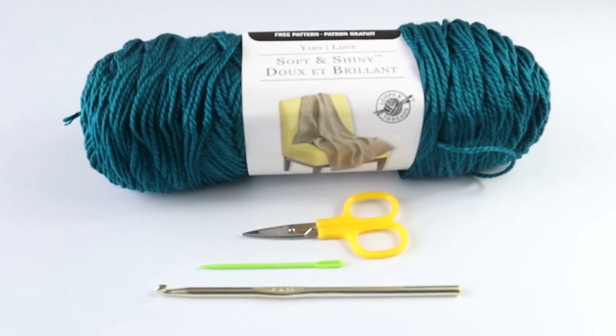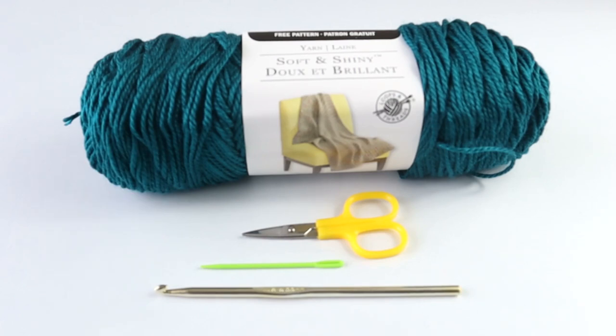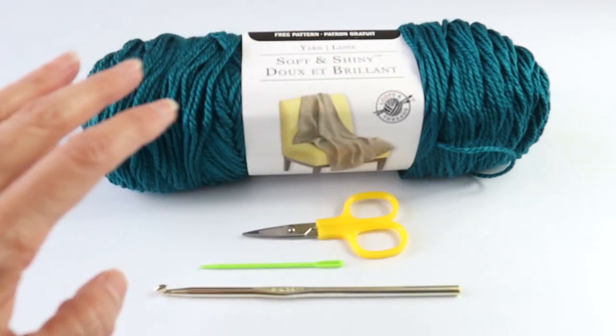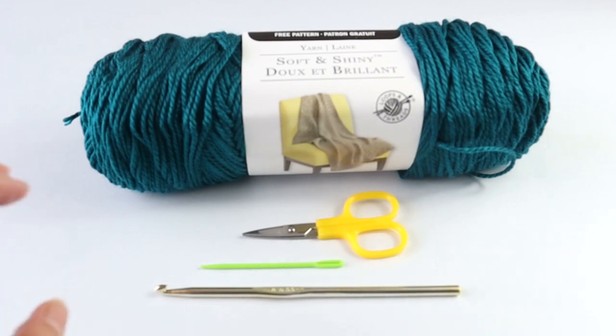Hello, crochet friends. Welcome to Crazy Cool Crochet. In this project, we are going to work this beautiful long cape. This is actually my version of the Serena Joy cape or coat that was worn on The Handmaid's Tale. I'm going to stick with a single crochet for the entire garment, because it's the shape and the silhouette that really makes this garment special.